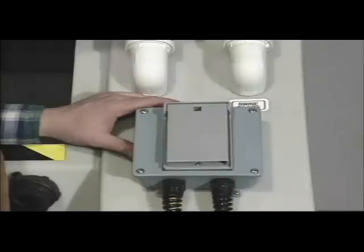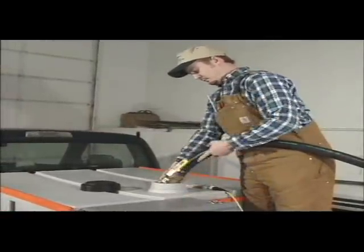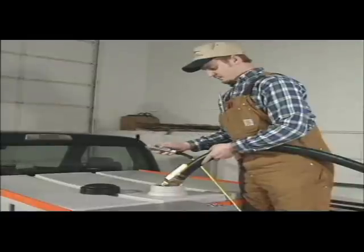Open the hose valve all the way. All hose valve connections between the system and the tanks must be opened before turning on the remote pump switch, or excessive back pressure on the pump can result. The remote switch may now be turned on to fill the tank.